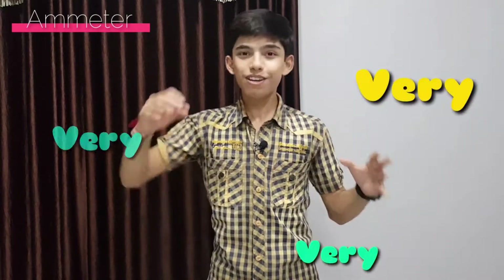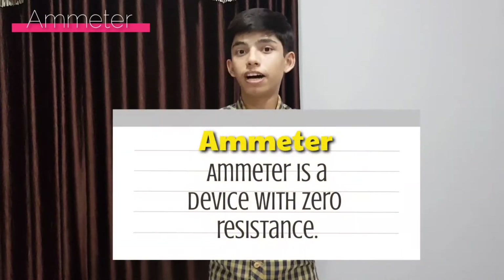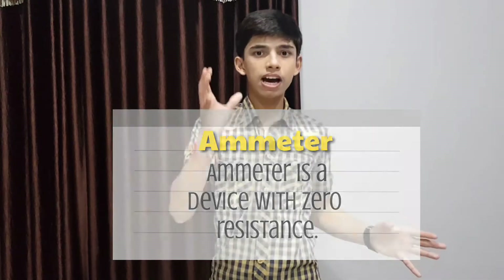If ammeter has high resistance, all the current will not pass through it and we are not measuring the actual current — and we don't want that. So it makes a lot of sense that ammeter must have very low resistance. We humans have designed ammeter such that it has very, very low resistance — negligible, or we can also call it zero resistance. So our final conclusion is that ammeter is a device which has zero resistance.